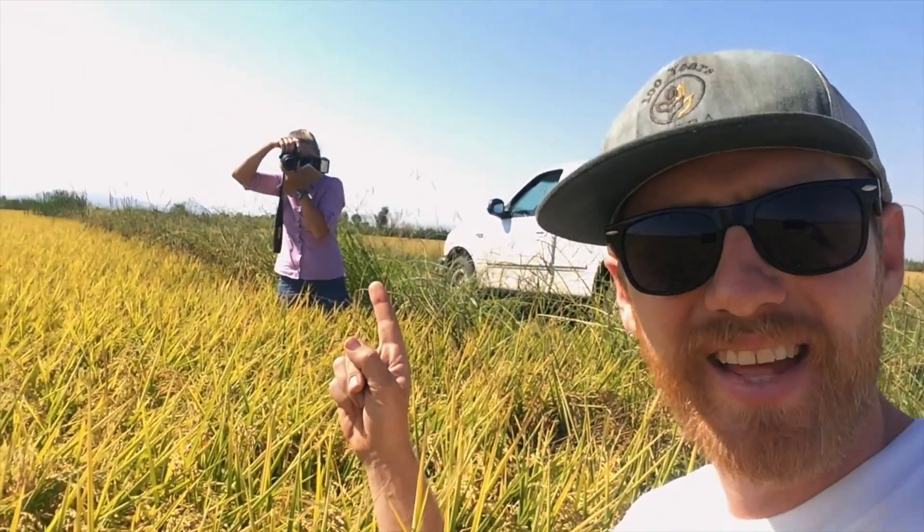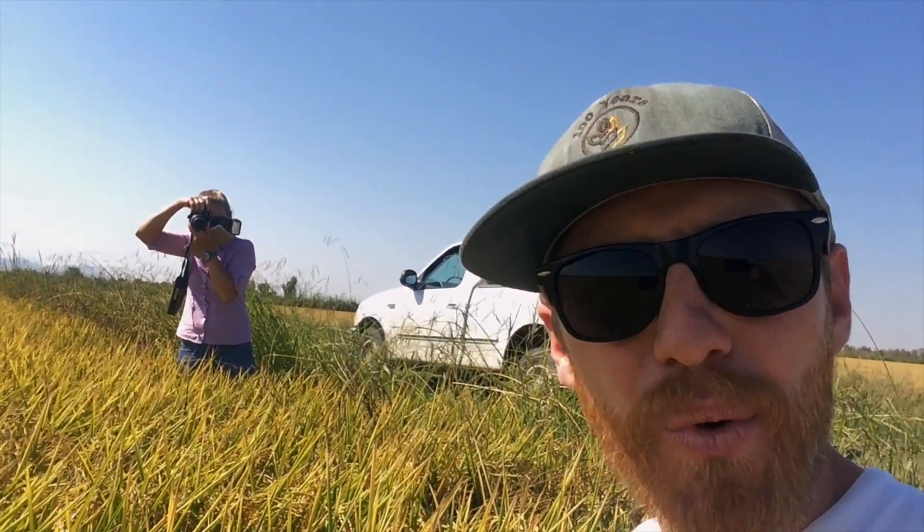Today's excitement is the result of two very cool things. One, we're going to be taking a hand sample of this field that just may be ready to harvest. And two, that's Vicki Boyd, the editor of Rice Farming Magazine. She's doing an article on me and Rice Farming TV. How awesome is that?